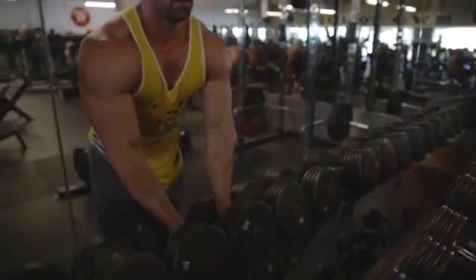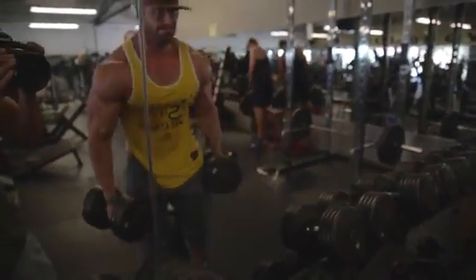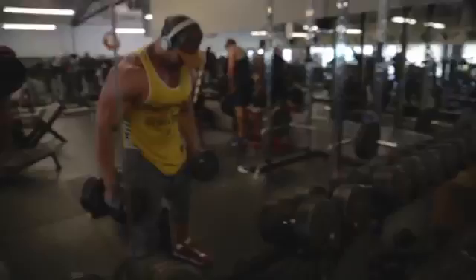The next exercise is close grip dumbbell press. You're probably thinking about how you hold the dumbbells — it's a neutral grip dumbbell press. Keep your elbows in as much as you comfortably can, shoulder blades tight. You'll notice it's a little easier to press heavier weight, so use a bit more weight than you normally would for the same 10 reps.